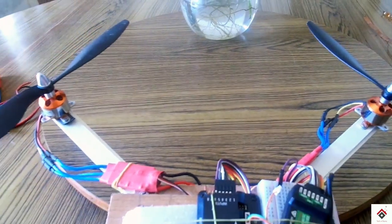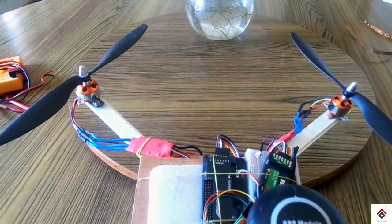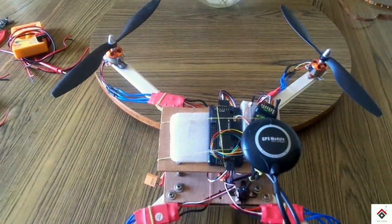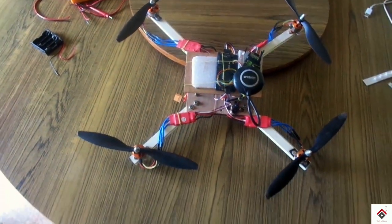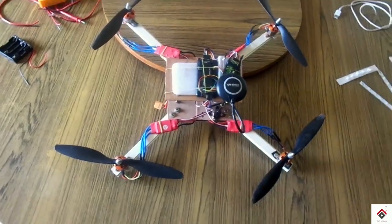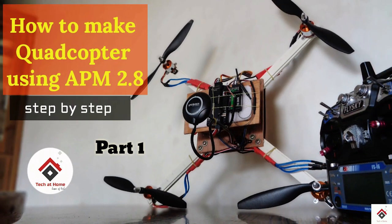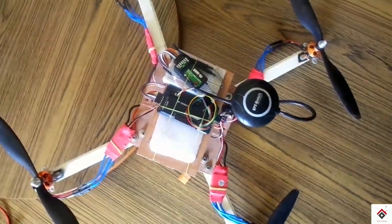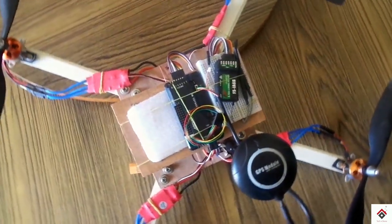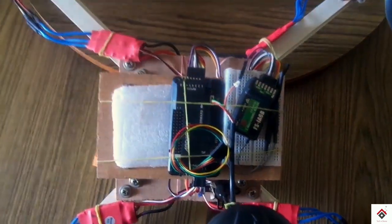Hello guys, welcome back to another video. Today we are making something cool and interesting with a quadcopter. If you have not watched the video tutorials on APM 2.8 and also the KK board, you can check out both the tutorial links in the description box. Today we'll be installing LED lights on our homemade drone.